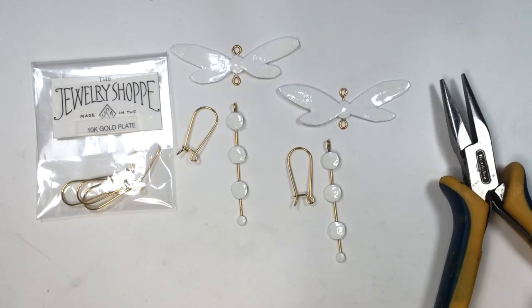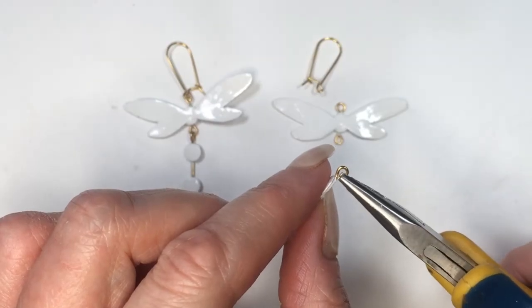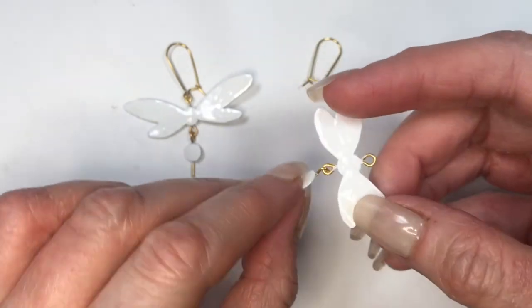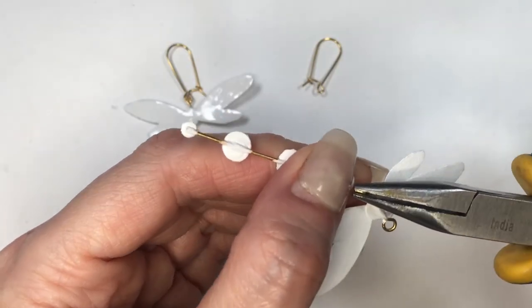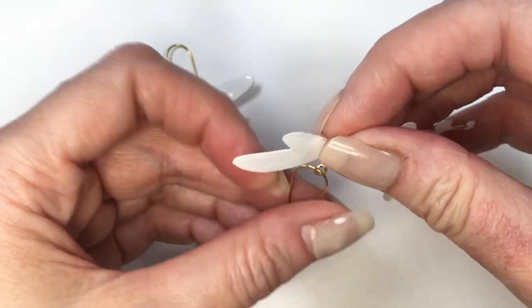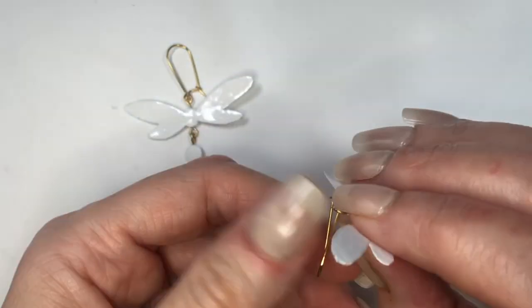Now it's time to assemble the whole thing. For this I'm going to be using some pliers. For the abdomen I'm going to be opening the loop, placing the wings, and closing my eye pin. This is how my ear wires work — just opening them from behind and then placing your shape there. This is pretty much what these ones look like. I have them on display right now on this display earring holder that I just made a review on.